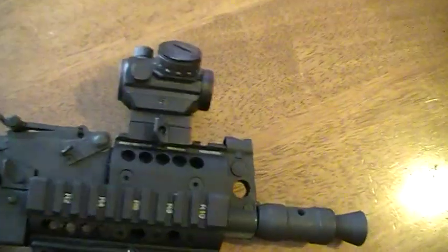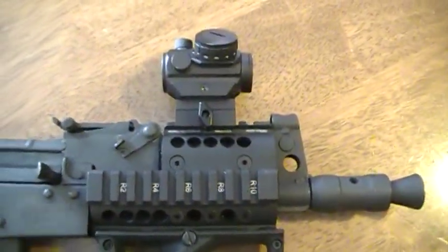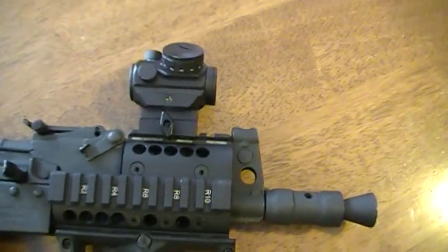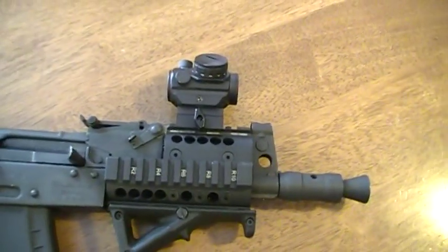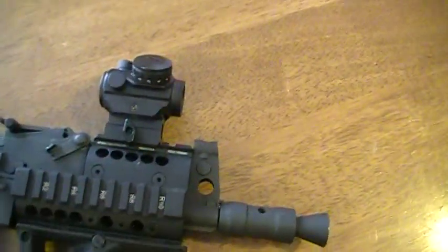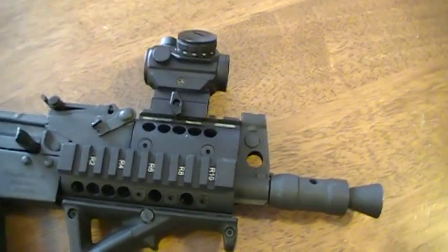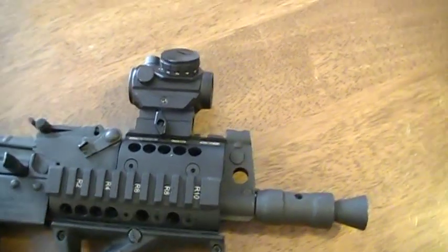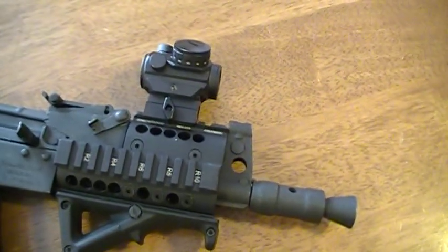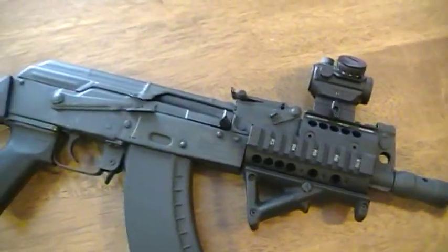The optic is the Bushnell TRS-25, which gets a lot of good reviews for being under a hundred dollars. I had it on my full-size AK where it held zero and worked great. It was originally on my Saiga but since I'm waiting on an Ultimak gas tube for that gun, I borrowed it for the mini Draco. I haven't been shooting the Saiga much anymore because I'm having so much fun with this one.